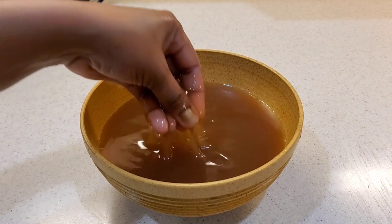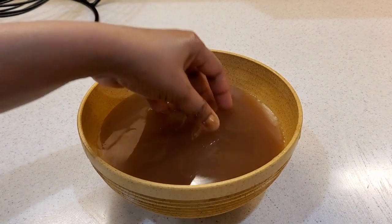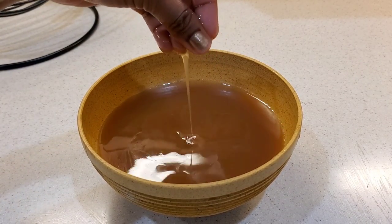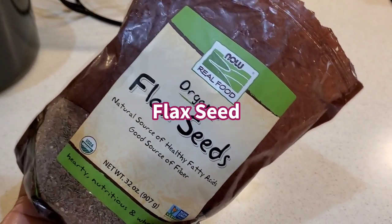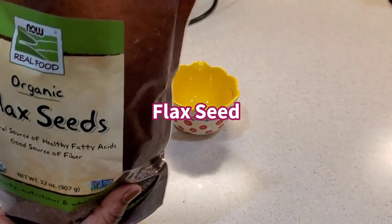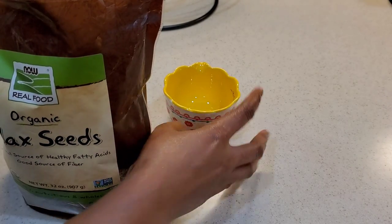In today's video, we are going to be making this amazing hair treatment for our hair. You don't have to wash this out — you can leave it in as a leave-in treatment because of all the benefits and all the natural ingredients that are in it. Our first ingredient is flaxseed.